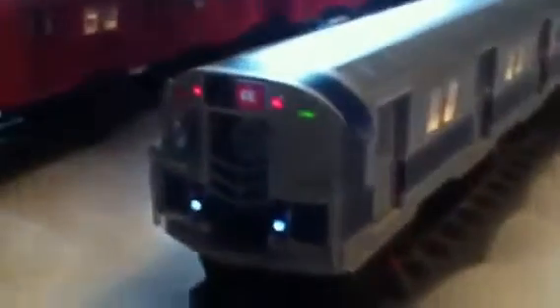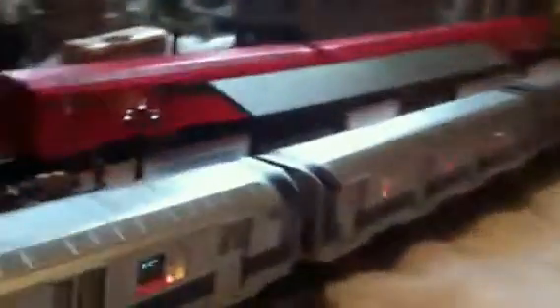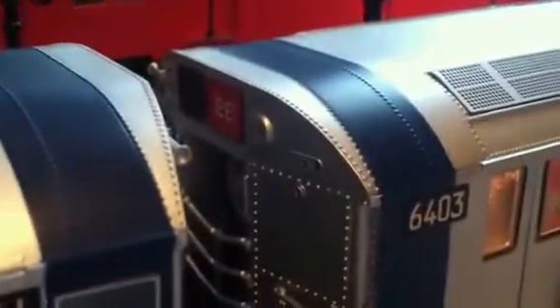So back to the Lionel subways. I've got a four-car R16 set here. The R16s are single units, stand-alone units. You can see the destination board right there, and the destination board on this side.